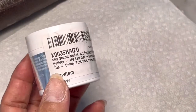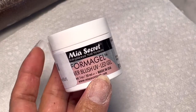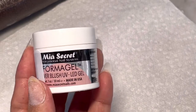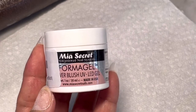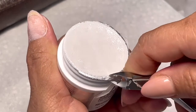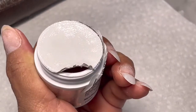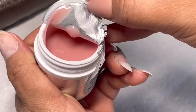Hello guys, welcome back to my channel. For today's video I'm going to be trying the Maya Secret Professional Nail System. I'm going to use this one so you will know if it is good or not. I'm going to go ahead and open this — it's a new one. When you buy this on Amazon it comes sealed like this, which means it's new.